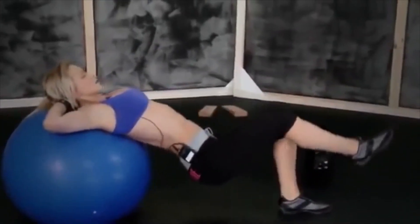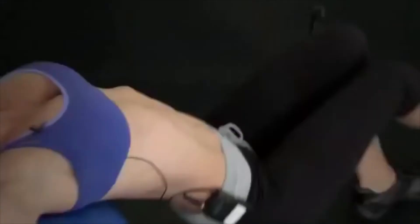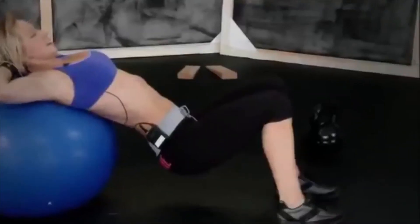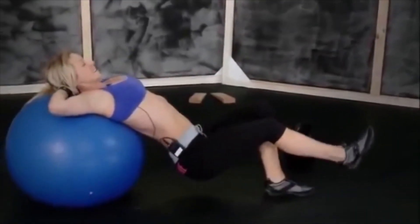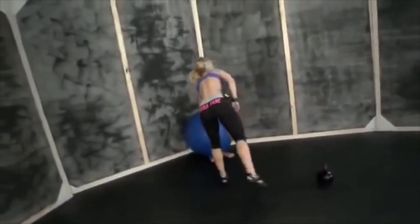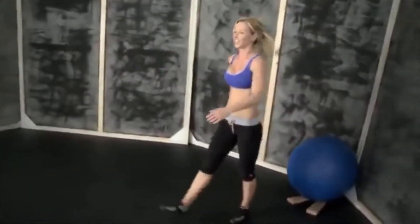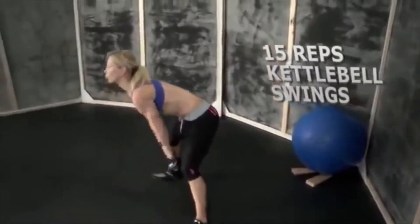One, two, three, four, five, six, seven, eight, nine, and ten. Good job! Put the ball back and we're starting the third round. How much time left? Okay, we still have time — let's try to do as much as we can. Fifteen swings.